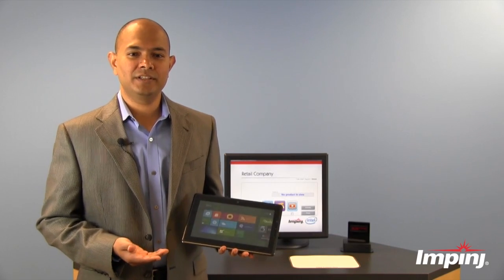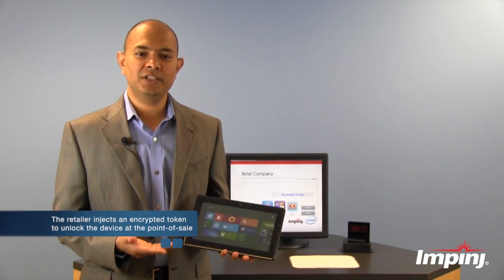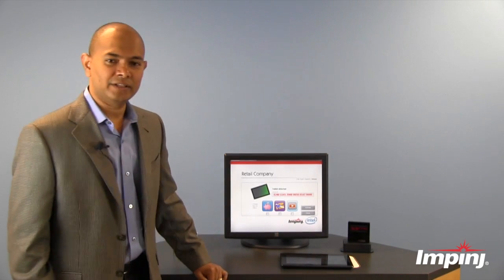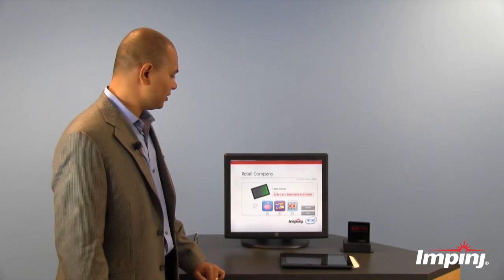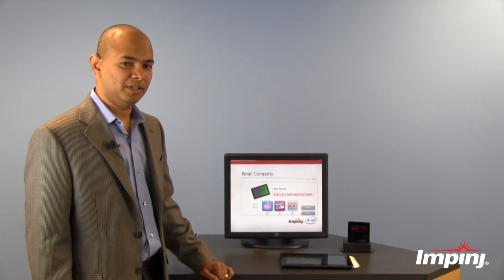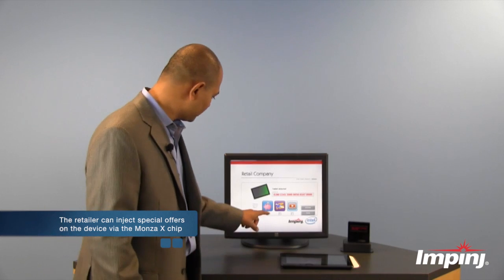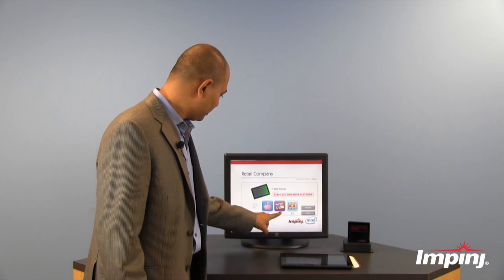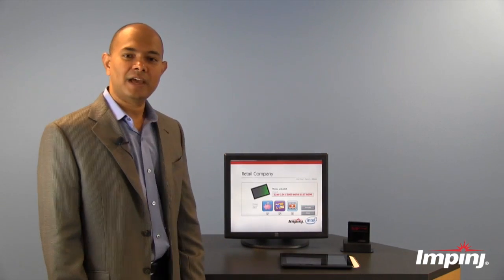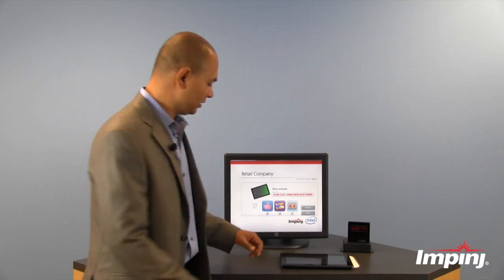Now when someone actually purchases this locked tablet in the retail store, at the point of purchase the retailer can inject an encrypted token into the Monza X to unlock and activate the tablet. Using the RFID infrastructure at the point of purchase, the retailer can with a single click of a button activate the tablet. Also at this point the retailer can inject coupons and special offers into the tablet through the Monza X. I can go ahead and select a few different special offers and coupons, and when I press activate, that secure encrypted token to unlock the tablet has been injected along with the coupons.